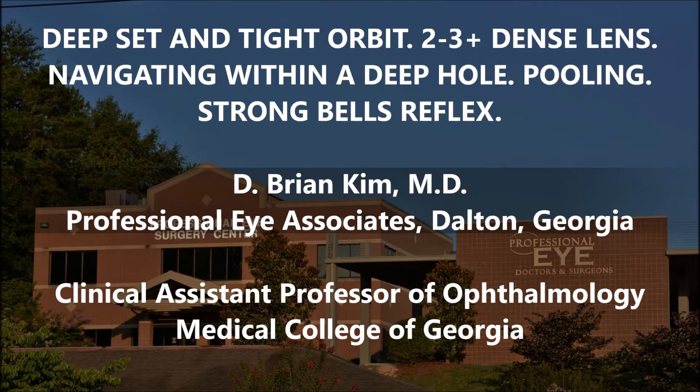This is the left eye, and for me in general, the left eye is a little bit more challenging, especially with the deep set eye, because with my chopper in my left hand, I'm closer towards the patient's cheek area. You'll see how I'm able to navigate through and deal with this challenging case.